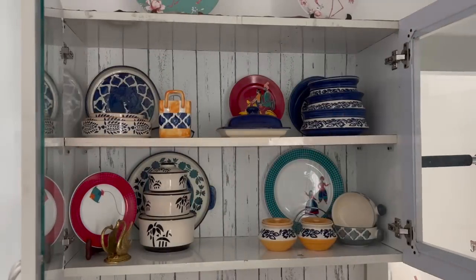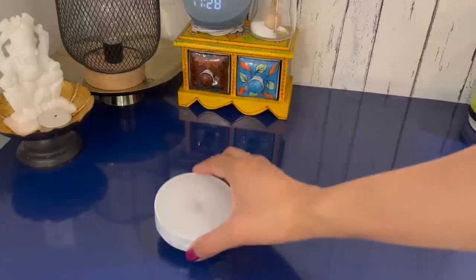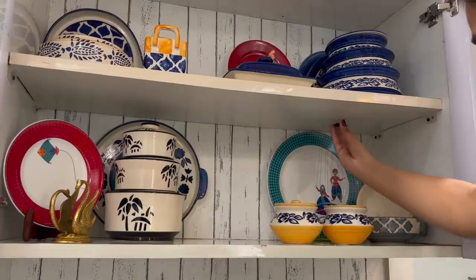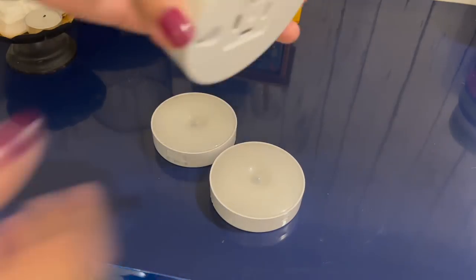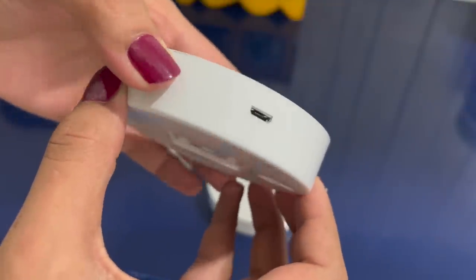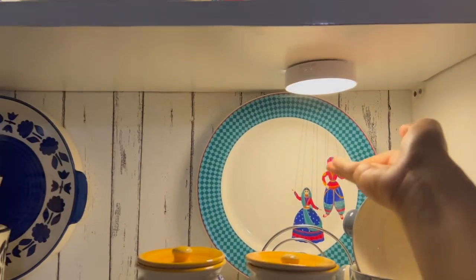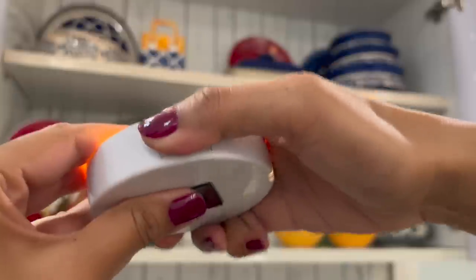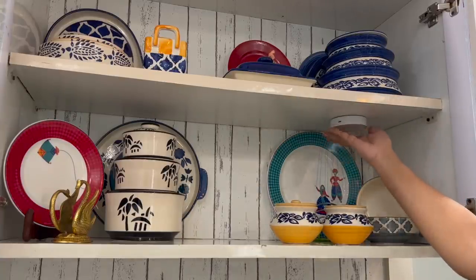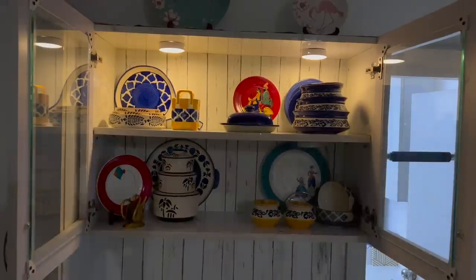A quick fix for those who love to have lights in their crockery unit or TV unit: you can use these LED under-shelf lights, which come with adhesive and can be easily fixed under the shelf. I like these because they are USB-compliant, so better than battery-operated lights where you have to change batteries very frequently. It has two modes — on auto mode it will sense and switch on the lights, and it also has a manual on/off mode. One of the easiest and budget-friendly ways to have a spotlight in your crockery unit.